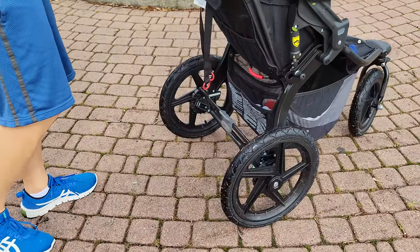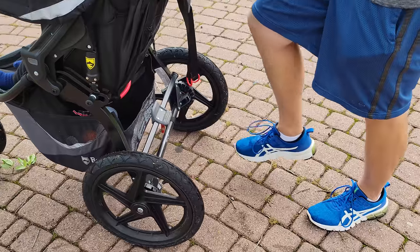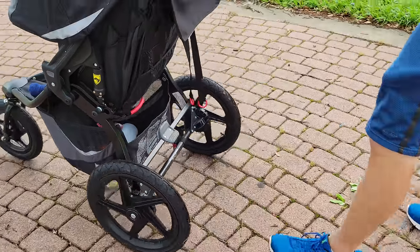At the back there is a parking brake. If you're not moving, you should always put the parking brake on. To release it, use your feet to push the parking brake up.